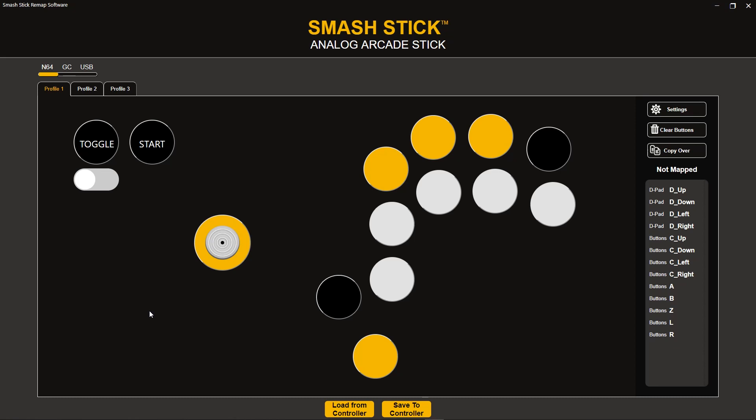Hi, we're AltLab Controllers, and welcome to the first look at the official SmashDick Remap software. We're super excited to show you guys what we've been working on. Please keep in mind that what we're showing you right now is an early build of the Remap software, so we still have some placeholder images in here and we are still working on some of the functionality. What we intend to do with this preview video is just show you guys what the software is really all about, all the things that you can do in it, and how you can use these features to create any profile that you can think of.